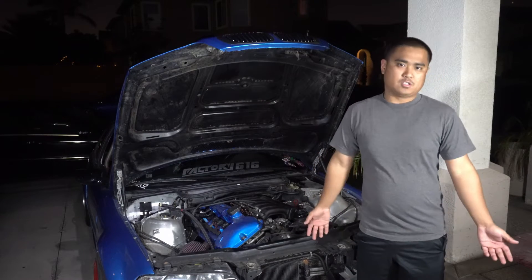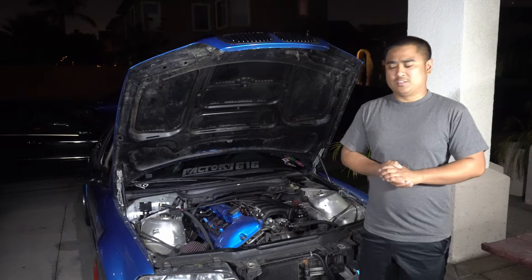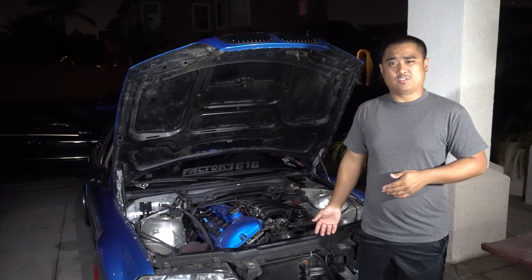This turbo build cost almost $9,000 to complete, but in this video we're going to see what it takes to do a similar build for close to three grand.